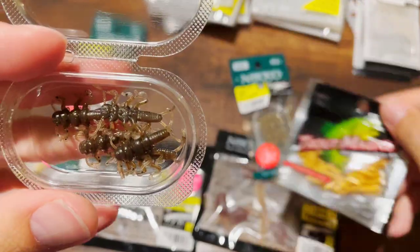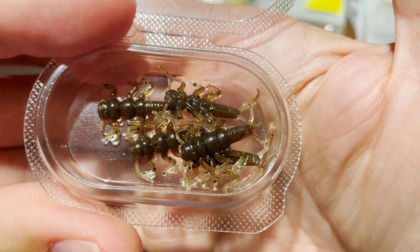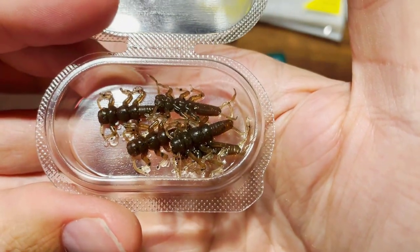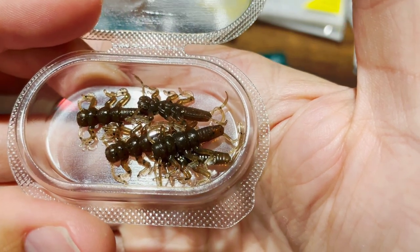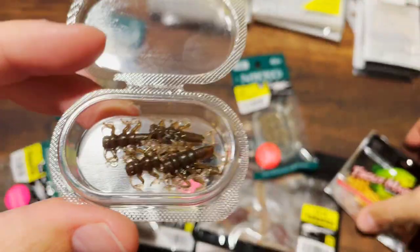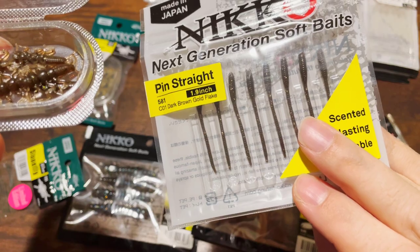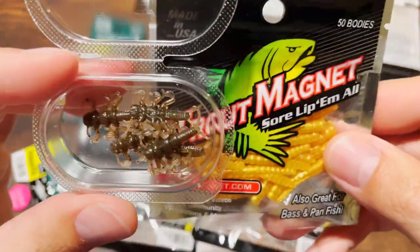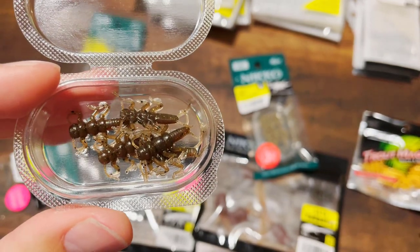Here is the thing: I think the trout magnet will outfish this stone fly for the simple reason that it doesn't have any tentacles and appendages. All of these legs and appendages make it more difficult for the fish to swallow — the fish is making a judgment: is this going to be difficult to swallow? This is why I prefer the trout magnet. This is why I prefer the Nico worm — no appendages, very easy to swallow.